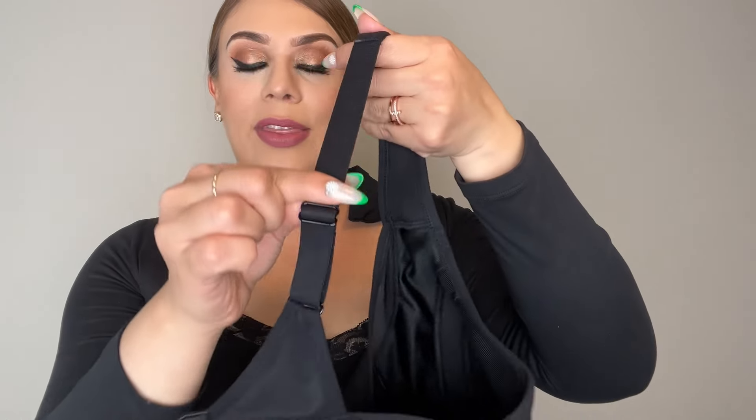It also has adjustable straps. The straps themselves are pretty wide, and here is the strap on the back that you are able to adjust. Super cool, great material.